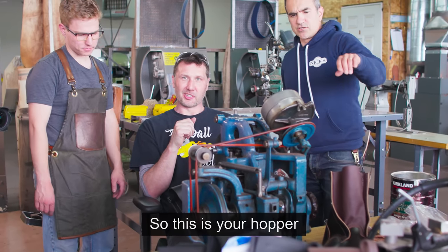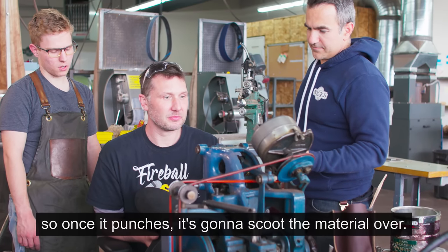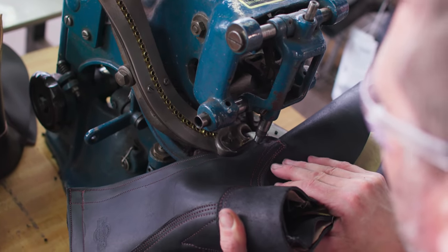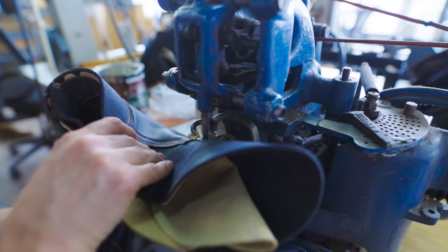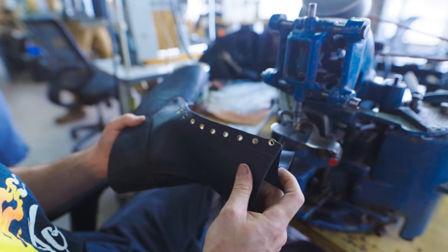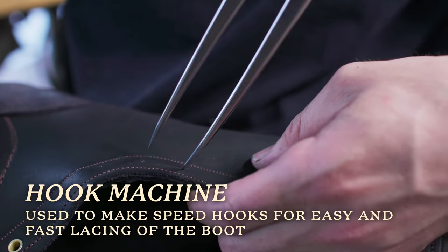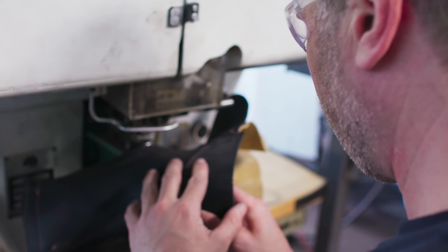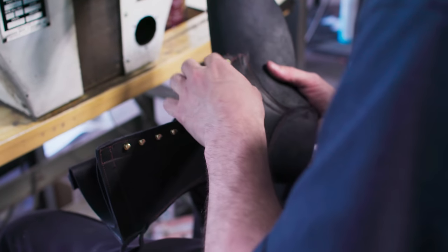The eyelet machine is cool looking — you've got your eyelets in a hopper with an auto feed, so once it punches, it scoots the material over. This machine has a mind of its own and takes a special touch to operate. With everybody getting a good laugh at my eyelets on one side of the boot — hooks on one side, loops on the other — it was now time to move on to the hooks. The hook installer machine is like a puppy dog compared to the eyelet. Much easier to use.